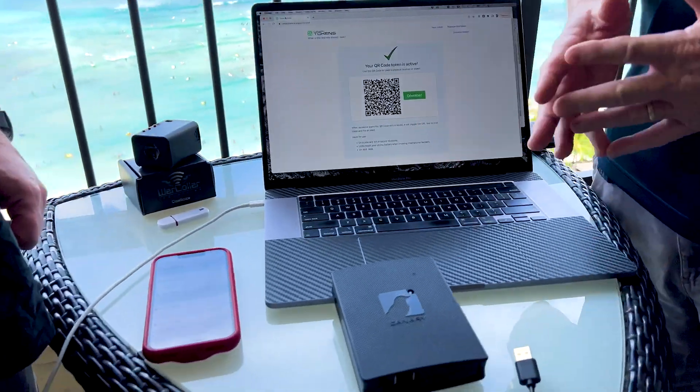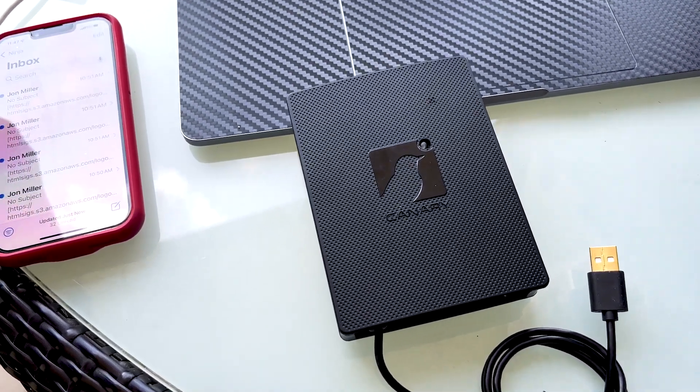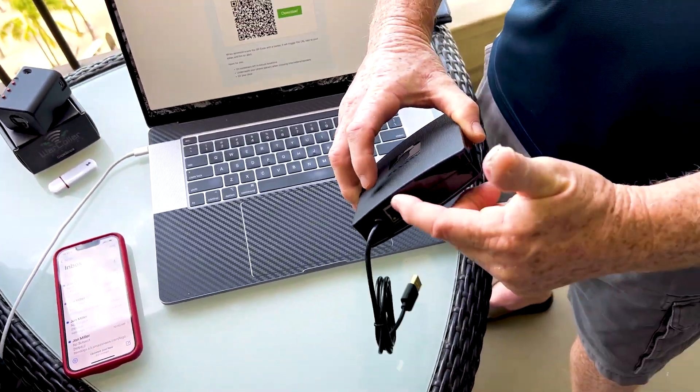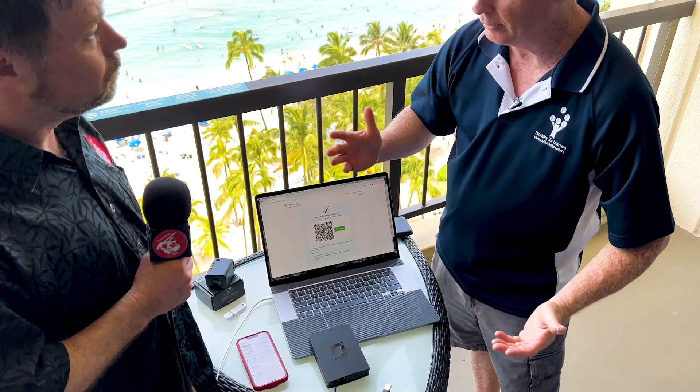Canary box is made by a company called Thinkst and it's a honeypot. It's basically a Raspberry Pi that is set up as a honeypot, and you can set it up to be pretty much anything you want on your network. It basically just plugs in, Ethernet comes in here, and you can configure it fairly simply.